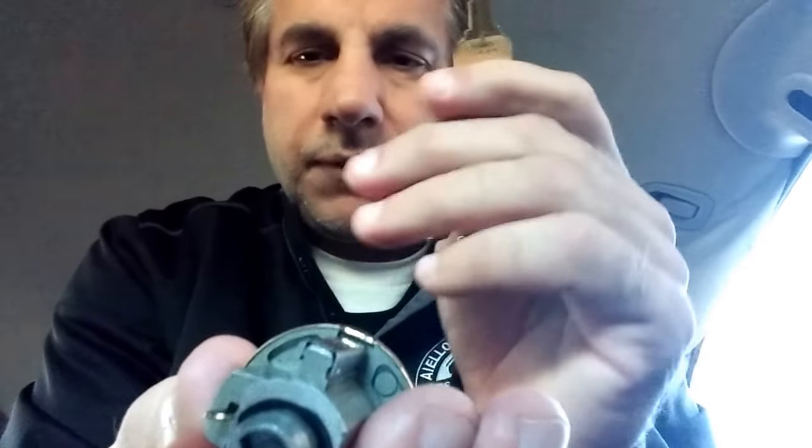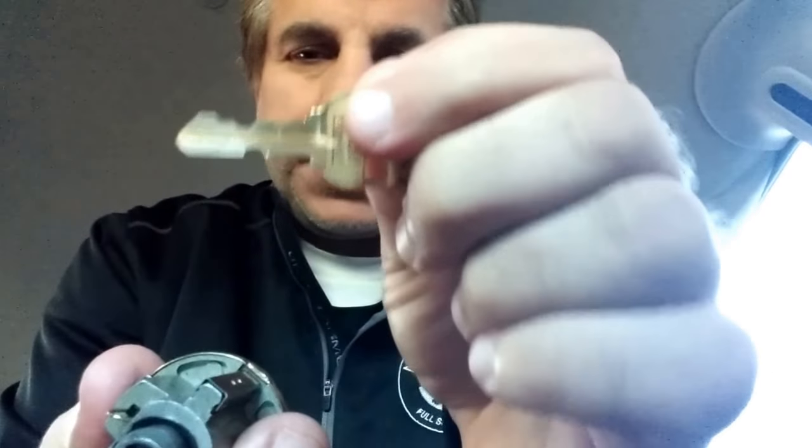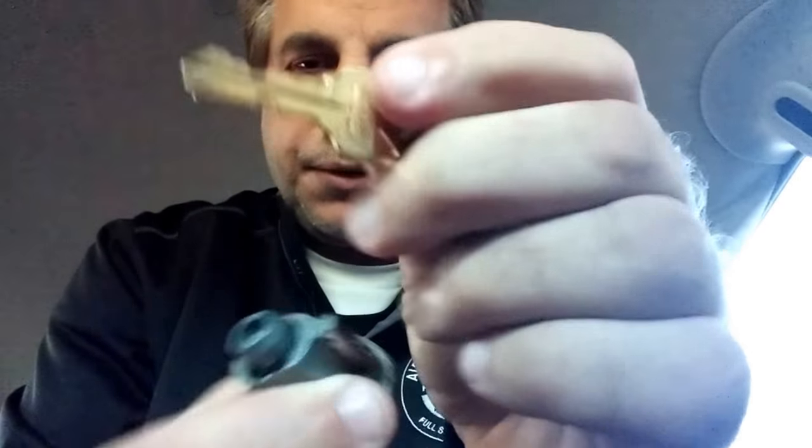Re-key the lock. Make yourself a new control key, just like an operating key, but it has the notch at the bottom. They do make factory cut control keys with the notch already on them, but you can also make your own.